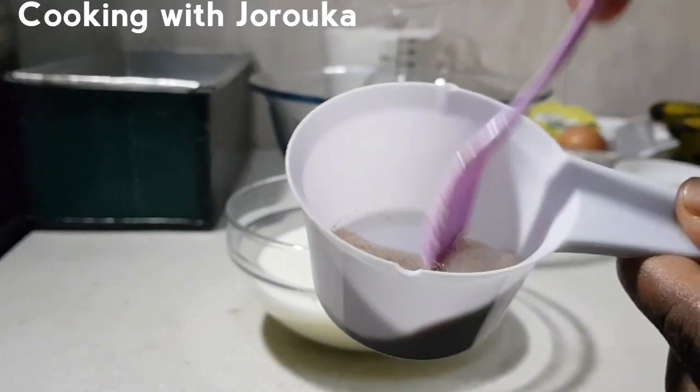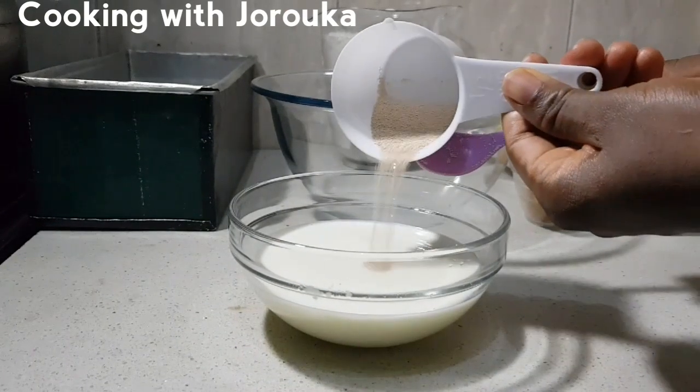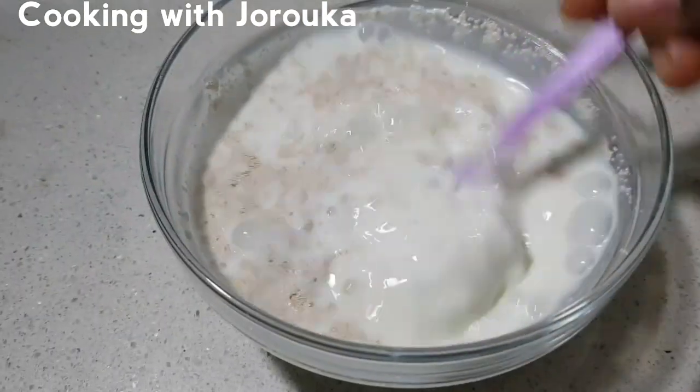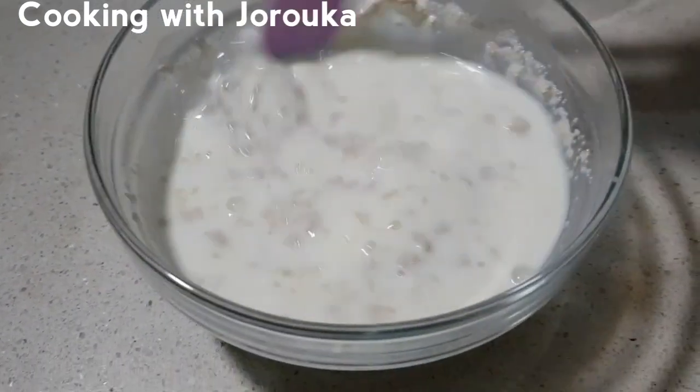I have one cup of warm milk and two teaspoons of yeast measured out. I'm going to mix all of that together and set aside for about five minutes. Make sure you use warm milk.